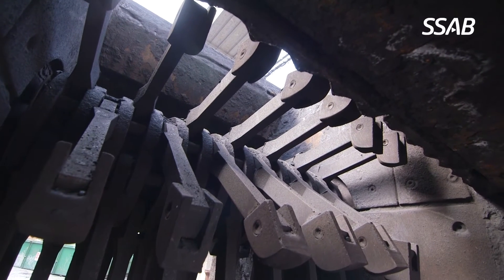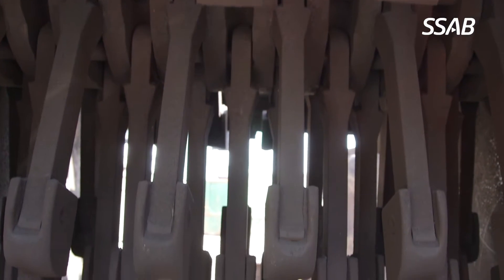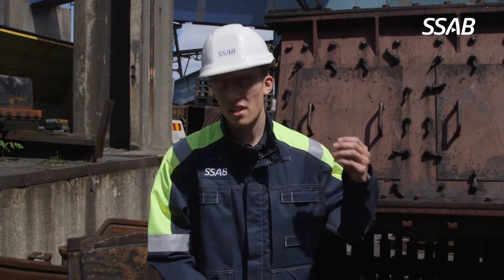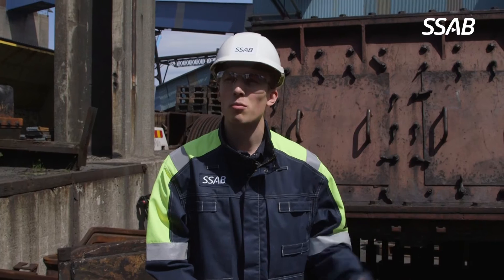This works by having the hammers rotating at a very high speed so the incoming materials, such as recycling waste and limestone, are crushed with high forces. This means that the material used in the hammers needs to be very hard and very tough to withstand the abuse.